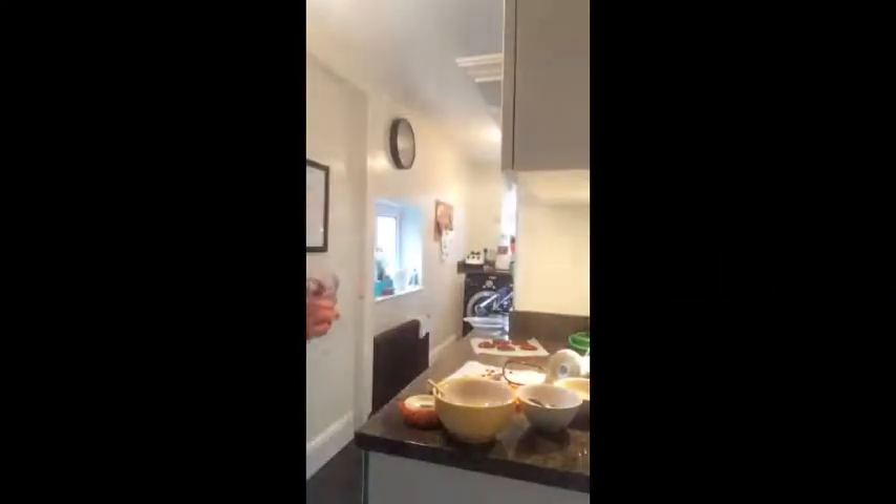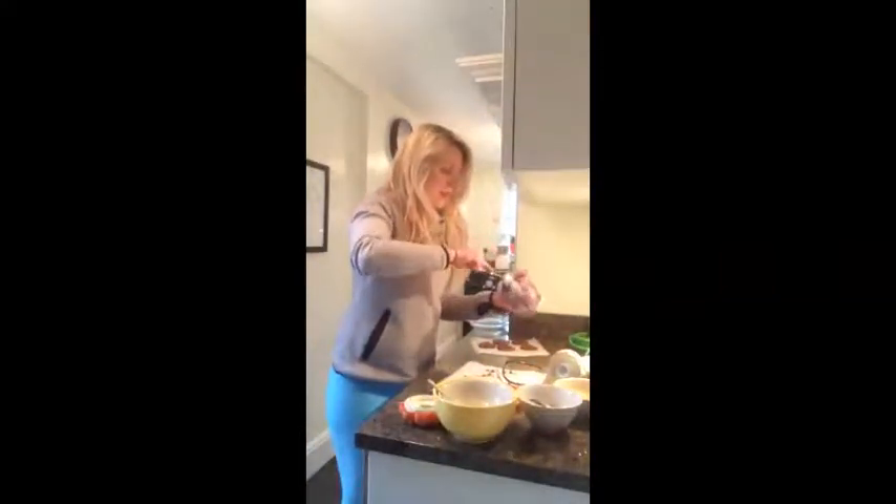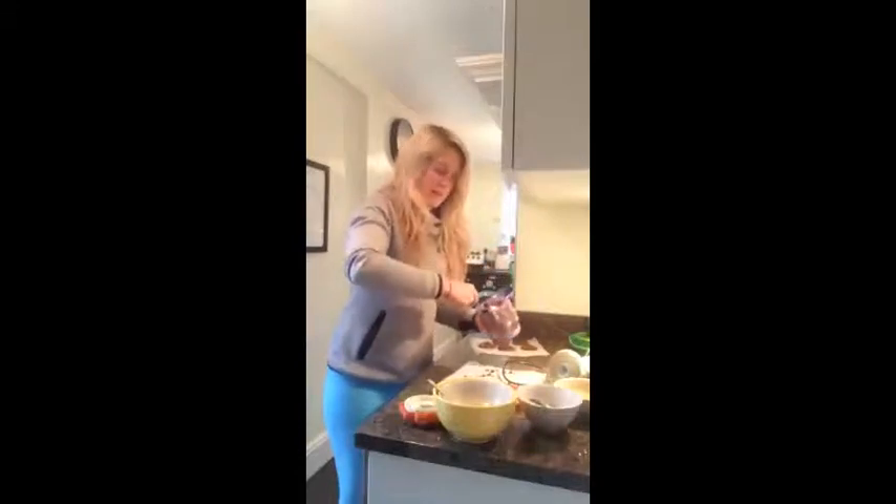So we had a bit of a change of blender — my Ninja wasn't making it smooth enough, so we moved to my little one which is amazing and I've had for years. And you can see now that it looks just like toffee, and that's how we want it to look. So we're just going to smush that out, do some more heart shapes, and then we'll be ready to decorate them.